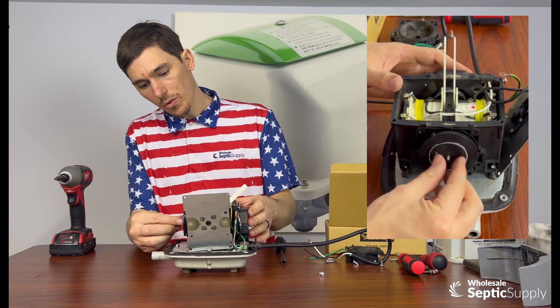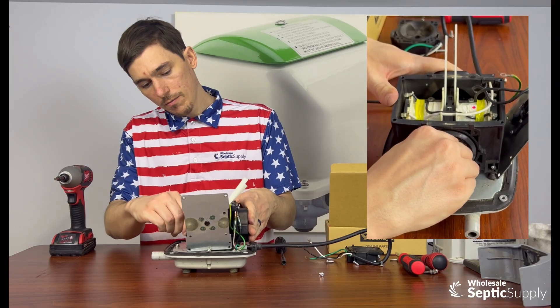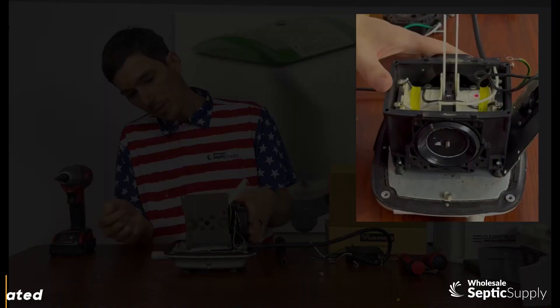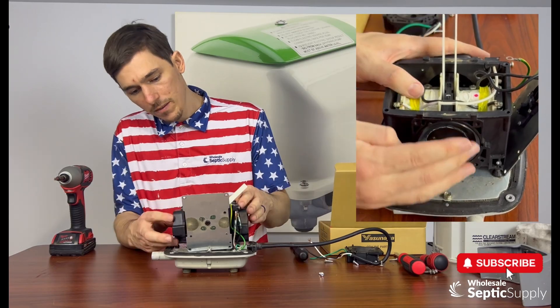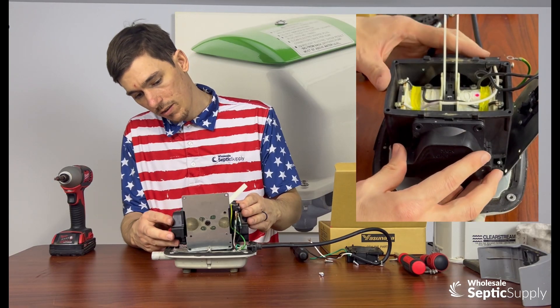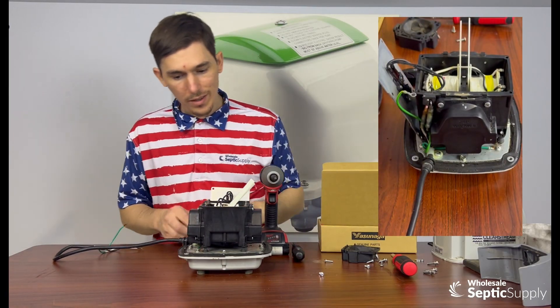You also want to push this back into the motor. So if you popped it out to get it off, just push it back in like this. Then we're going to work this diaphragm into the mount. We want to make sure the chamber block is pressurized. Same process for this side as well — not really anything different here.